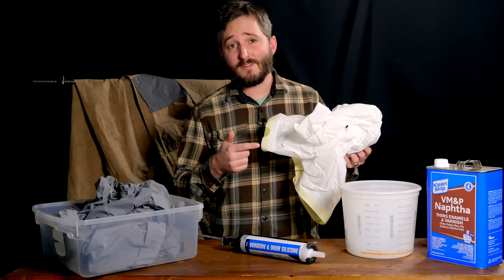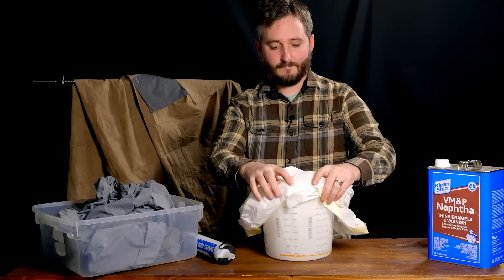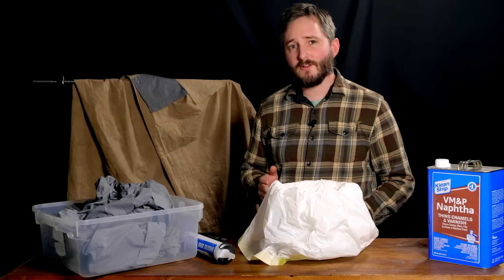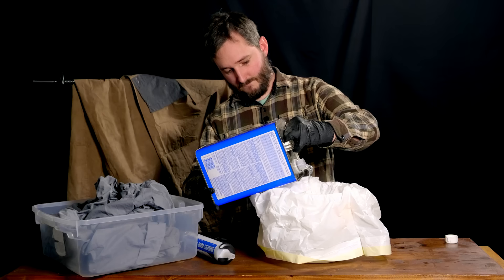Put a little bit of the solvent on a corner of the bag and make sure nothing happens. If your solvent melts the plastic, you're going to have a bad time. So with the sheet now out of the bucket, I can go ahead and line it with the garbage bag. The fabric measured at about two liters in volume, and for this process we need to use about three quarters of the volume of the fabric in solvent — so in this case a liter and a half of naphtha.